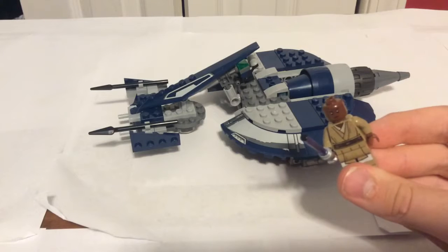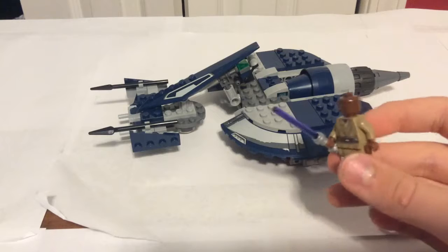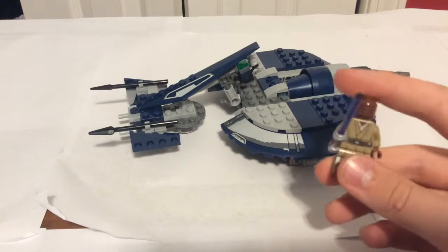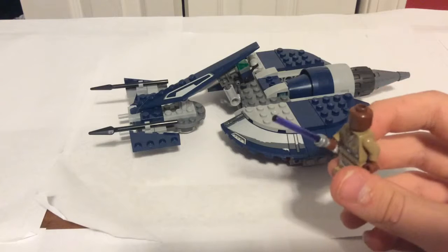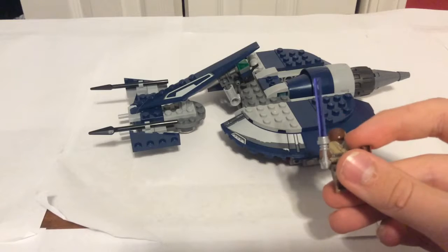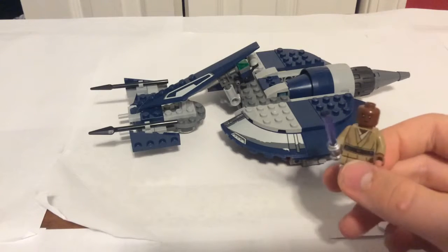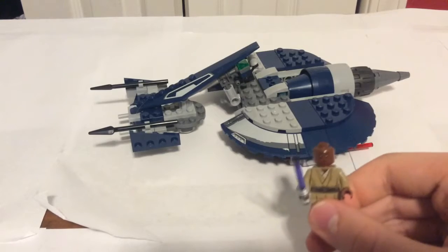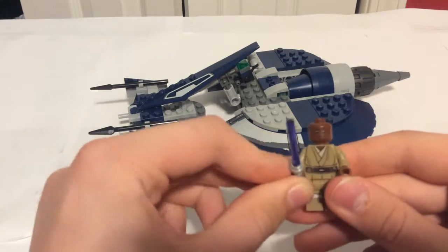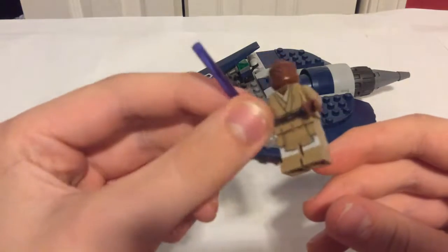The next minifigure is Mace Windu — one of the most badass Jedi's in Star Wars. Sorry for swearing, but that's how Samuel L. Jackson says it. There is a purple lightsaber of course, and good detailing on his suit.